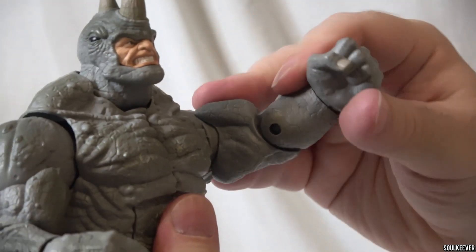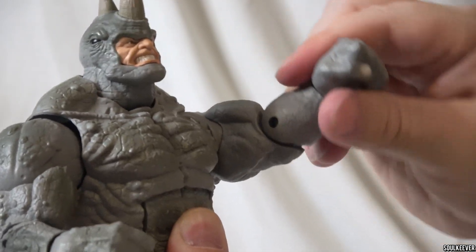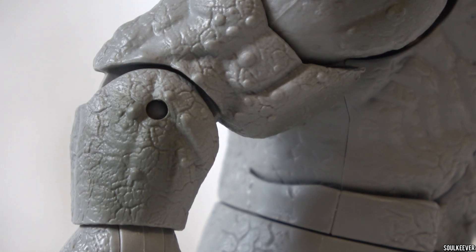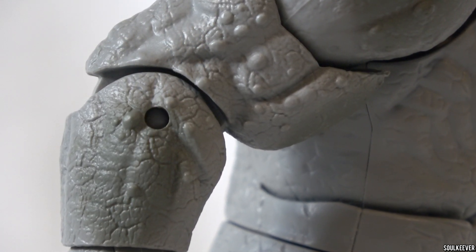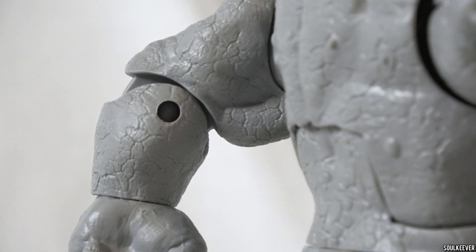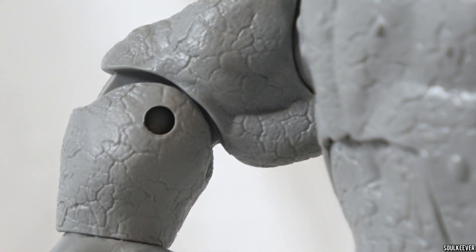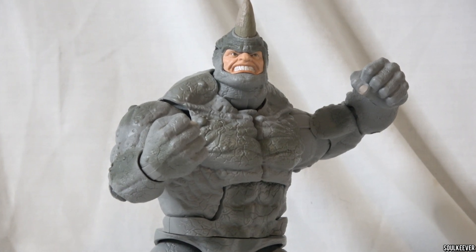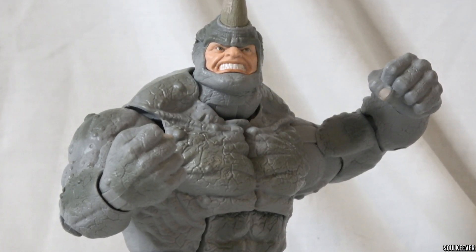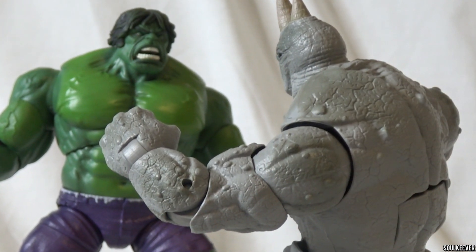Another piece of articulation I noticed is that his elbows are just single-jointed, which is to be expected on a larger character like Rhino. The difference is that newer figures now have an elbow swivel to go along with that single-jointed elbow, giving more variation to play with. We saw that on the 20th Anniversary Hulk and on various large Build-A-Figures such as Armadillo. Because they're reusing a Build-A-Figure from 2015, Rhino doesn't have that, and it was sometimes hard to get him in punching positions as a result.